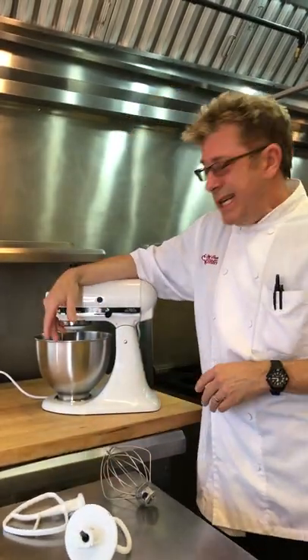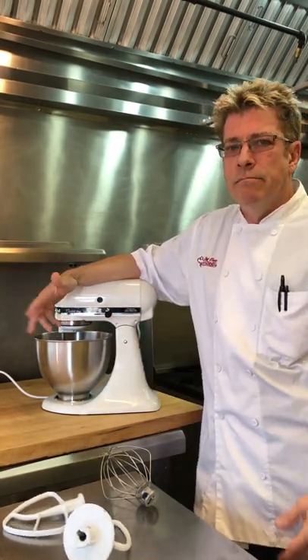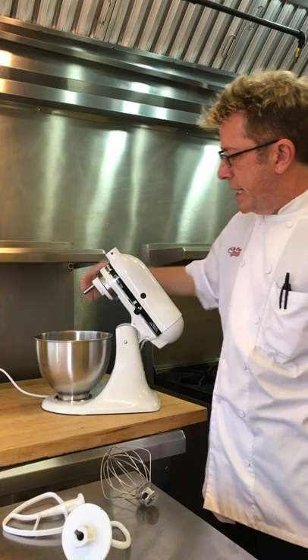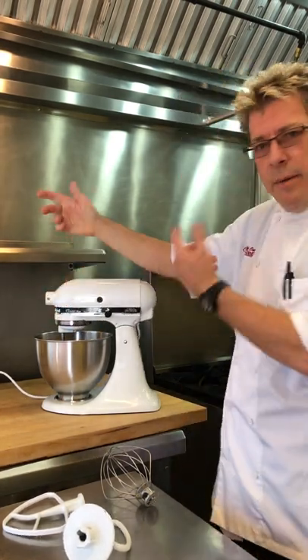One of the things that I wish it did have was a handle on the side of the bowl like some of the larger size KitchenAids have, but that doesn't keep me from using it. It has a really nice tilt head so I can get in there with a spatula and really scrape down the sides of the bowl — my KitchenAid Classic Plus.